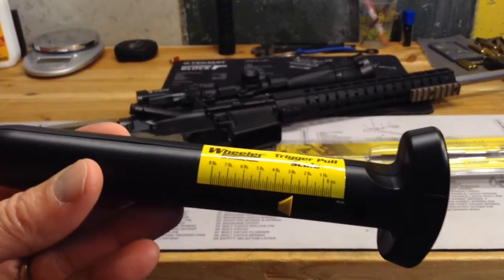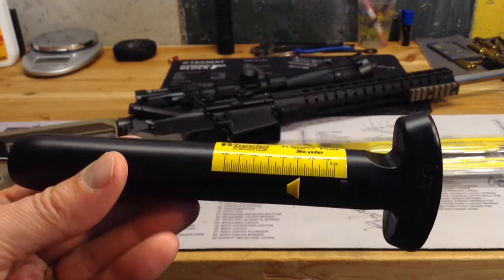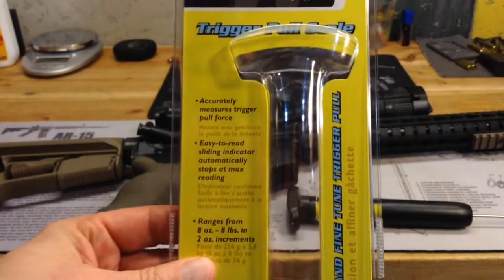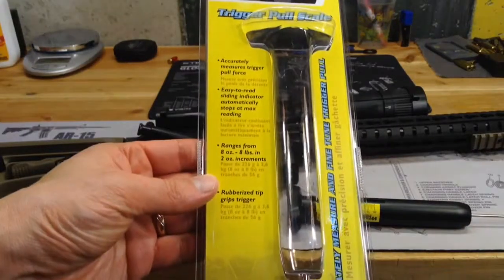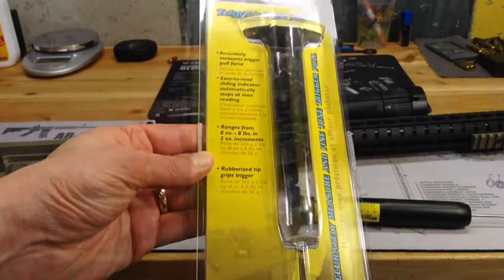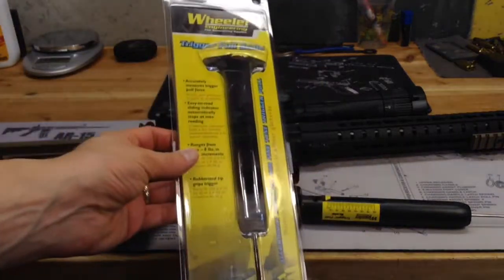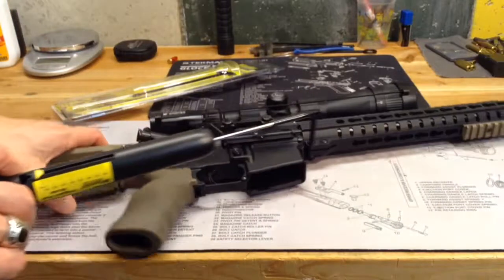So what I just did, we're just under 3 pounds. It starts at 8 ounces and it goes to 8 pounds. It talks about how it accurately measures trigger pull force. It has an easy-to-read sliding indicator and a rubberized tip that grips the trigger. This costs about 20 bucks — I got it on Amazon, so I got it in two days through Amazon Prime shipping.